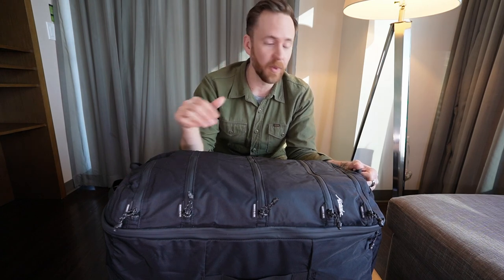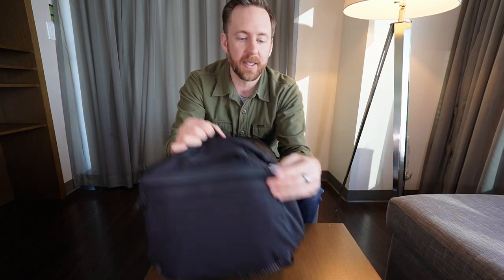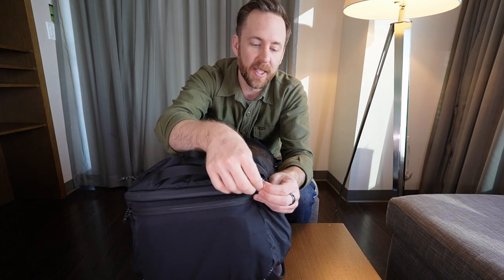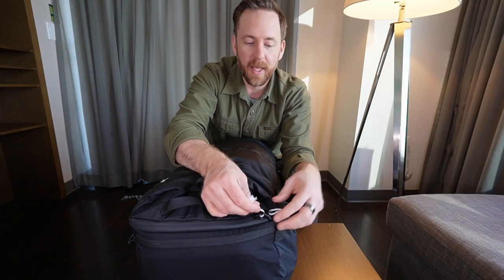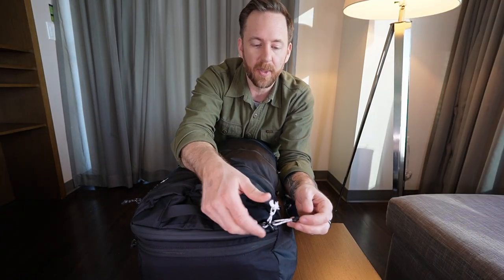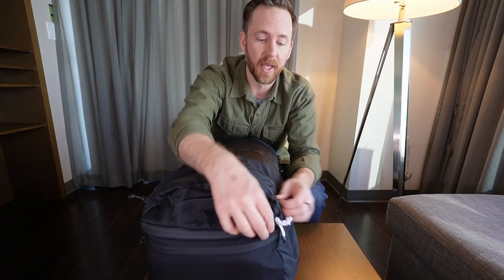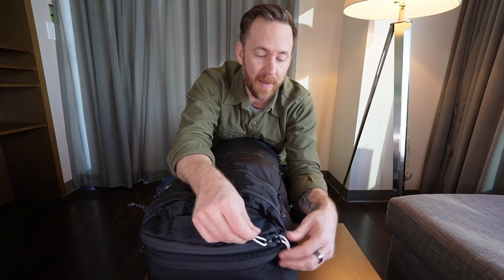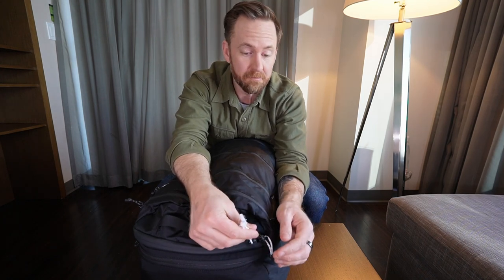Now that we've covered the exterior of the bag, before I get into what I've packed into each of these segments, I want to get into the clamshell opening and show you some of the cool features. One cool feature that Matador has included is these little tabs that work as zipper security — you can thread your zipper pulls through here, and if anybody goes to open your bag while you're in line, they'll just be stuck at this little security loop. I have already lost one of the shrink wrap doohickeys off of this main zipper pull, so I'll have to see about reattaching that.